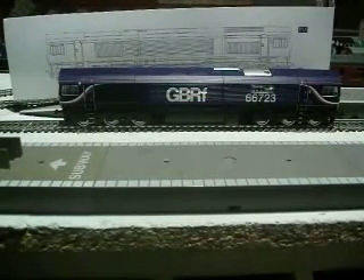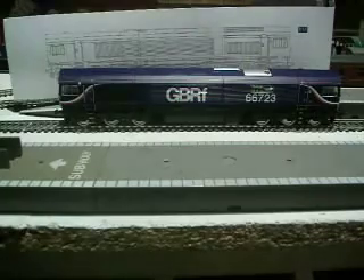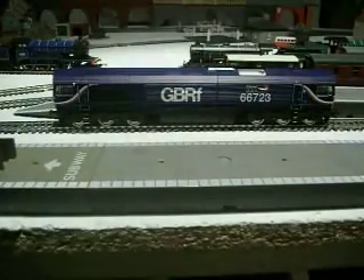Hello, this is the HRNK, and today I'm doing a review on the GBRF Class 66 automotive. It is called Genrock, and its product code is R3076. So if you type that into eBay or something, then that will come up.